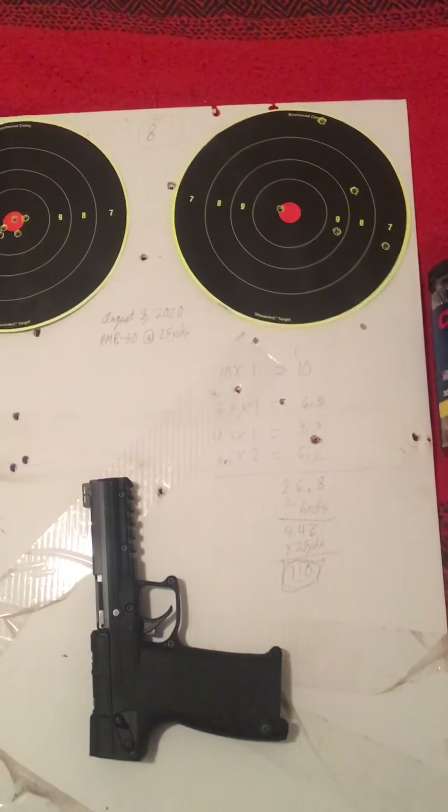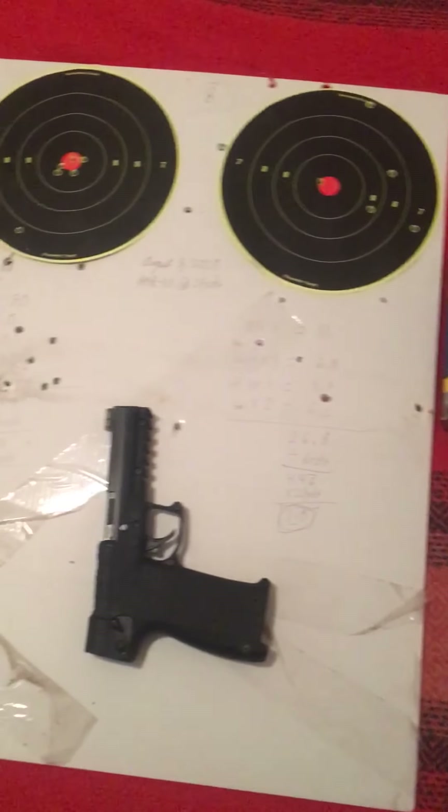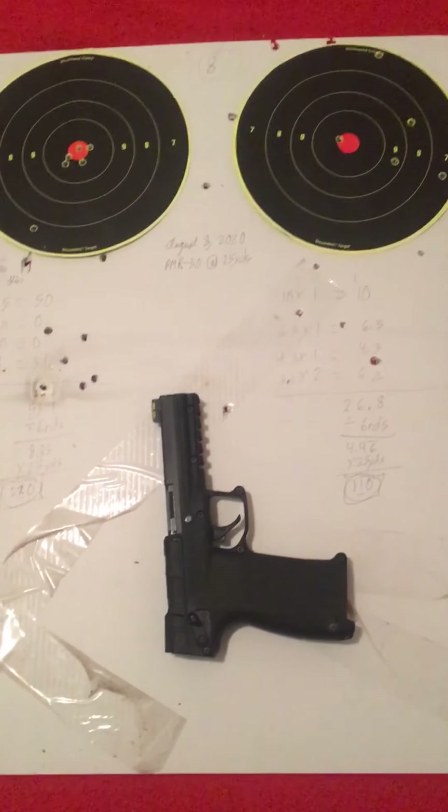Hello everybody, this is John Mark Johnson Jr. again, host of Reform GGA. I was able to get out to the range today, so I have some targets to share.